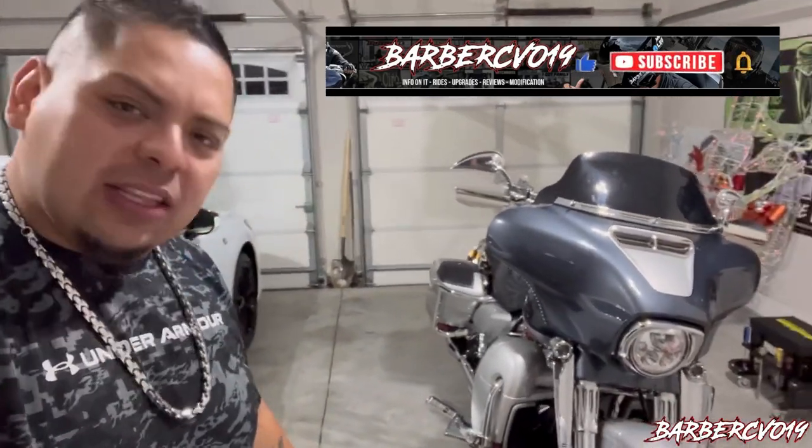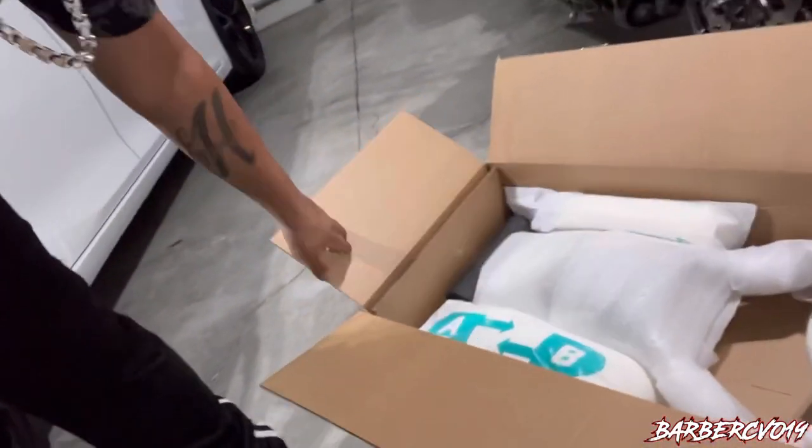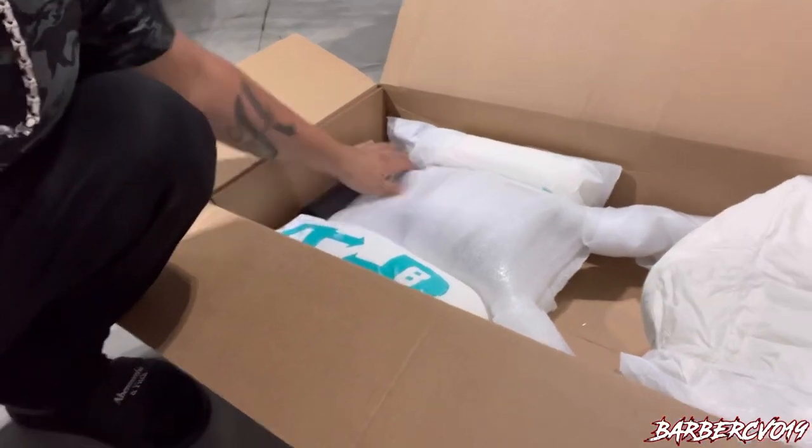Welcome back guys, Barbara CBO in the building. We are inside the garage right after work. Got this package here from UPS — it's the new Suicide Choppers sissy bar, or sissy backrest. It's actually a little different than the normal ones everybody usually has. The pointy ones are common, but this is a different type of sissy bar. I just wanted to try it out, see how it is. Let me know down below if you're down with this new sissy bar from Suicide Choppers.